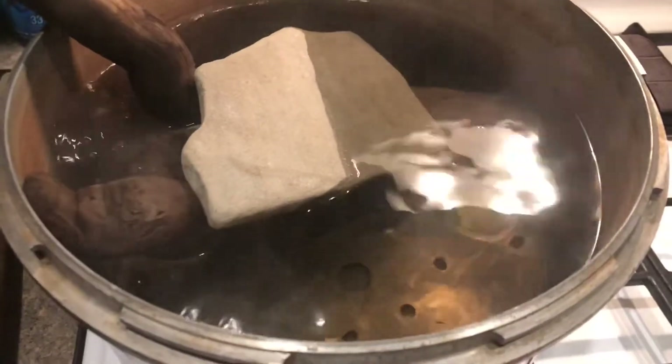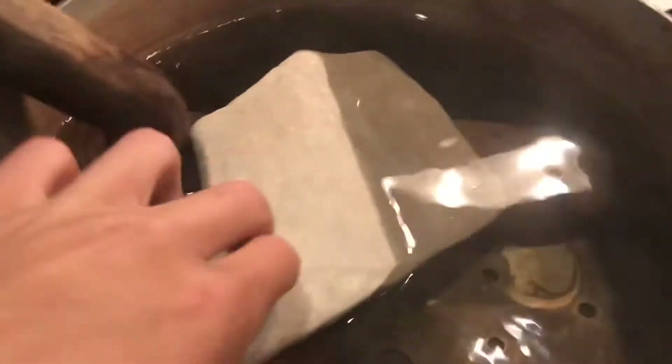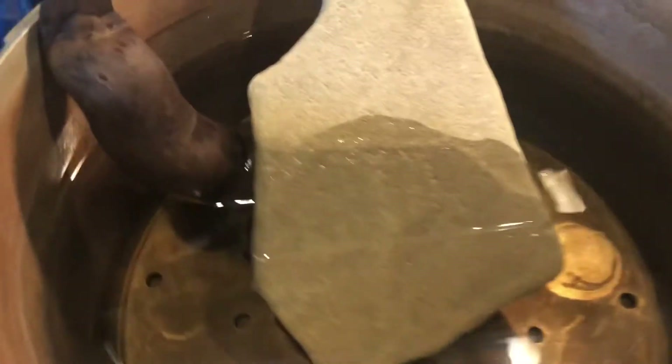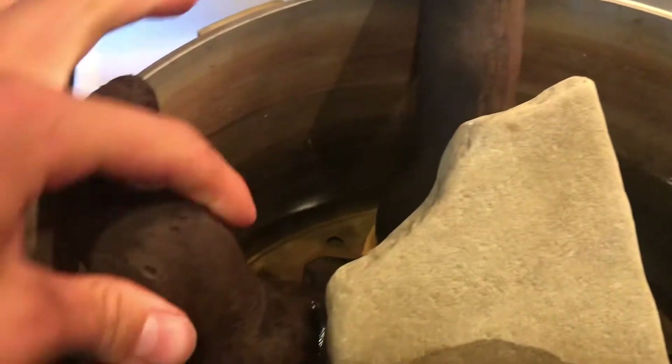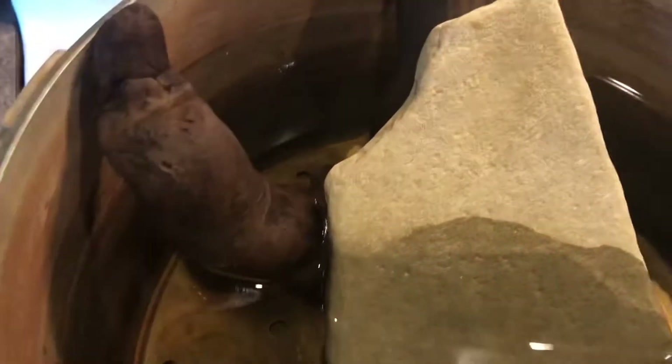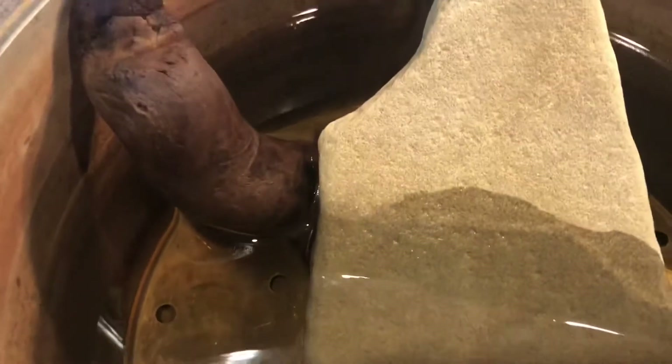It's been more than 45 minutes. I had to put a rock on it to keep it under the water. Now I'm just going to turn the heat off and let the wood cool down in the water. Once it's cooled, you can throw it in the tank. Both sides have been boiled — simply take it out and put it in your aquarium.